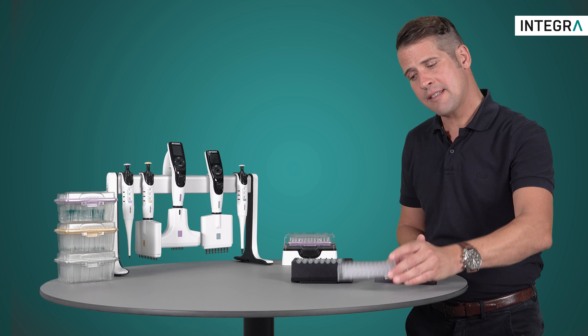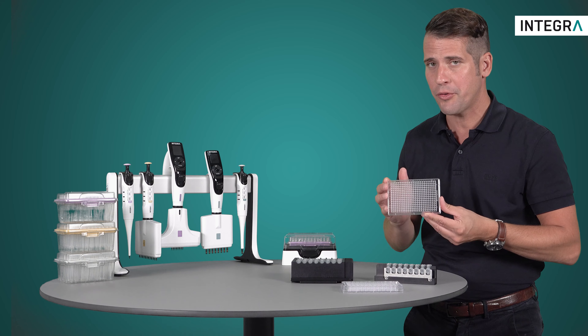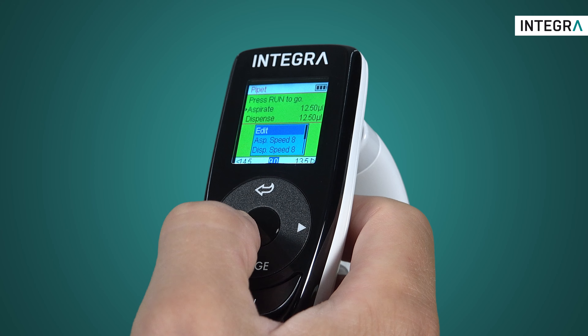96-well plates have a spacing of 9mm, while 384-well plates have a spacing of 4.5mm. Once the positions have been defined, you can enter any program from the main menu, and you'll see that your saved positions are on the bottom left and right.